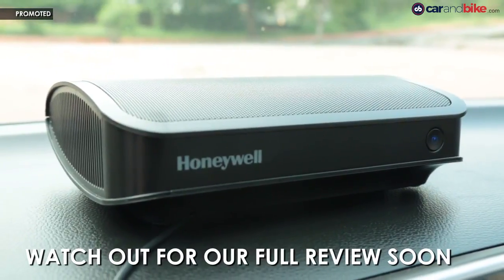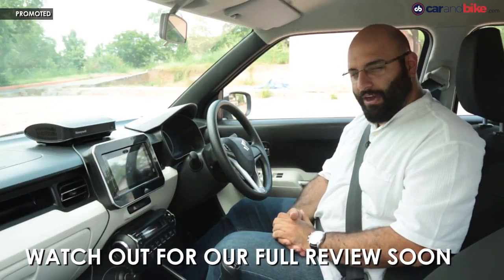Now that we have installed this in the car, it's good to go. Stay tuned for our detailed review very, very soon.